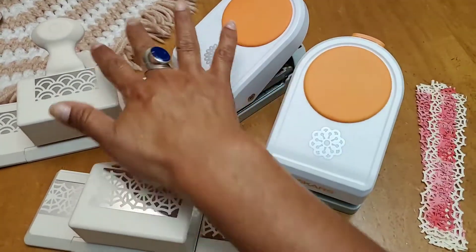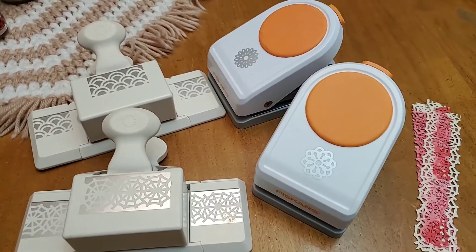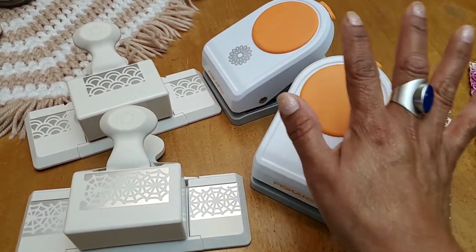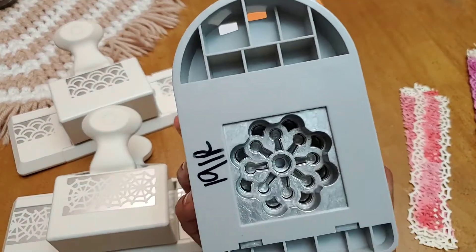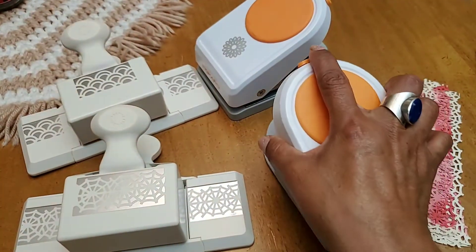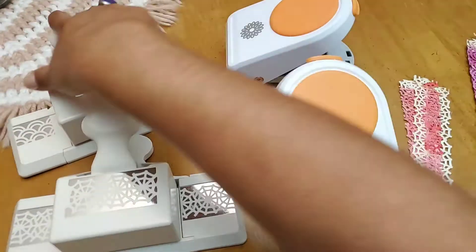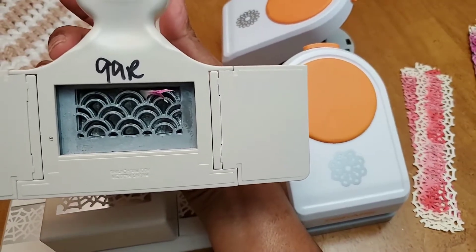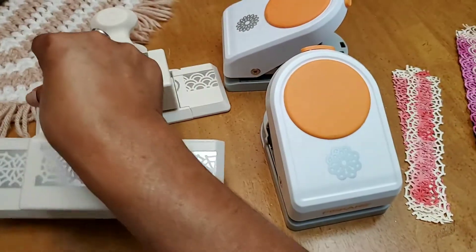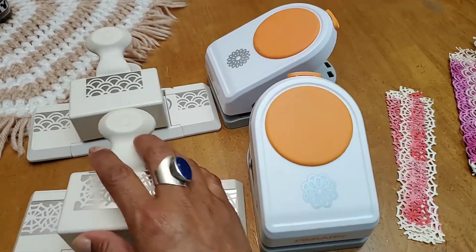I was so excited to find these punches. There were others there — somebody must have just totally destashed their paper crafting supplies. I picked these four, and check out how much I paid for them: less than two dollars — $1.91. And I think one of these was only 99 cents. Look, there's a little paper stuck in there! But the others were $1.91, so for seven dollars I got these four punches. I was so, so happy.